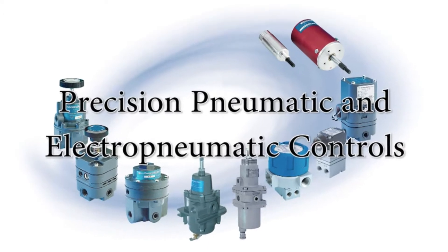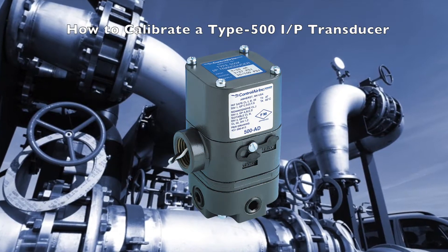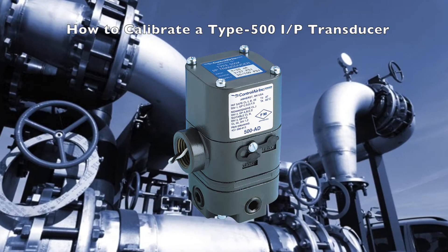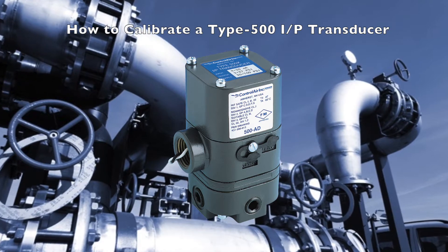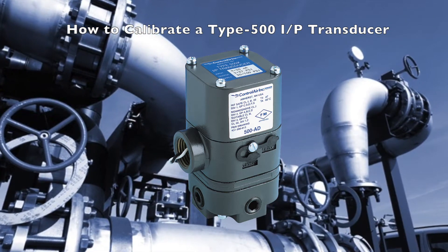In this video, you will learn how to calibrate a ControlAir Type 500 I2P transducer. Please refer to Section 2 of the instructions that were included with your unit. These instructions can also be found at ControlAir.com under the Resources tab.